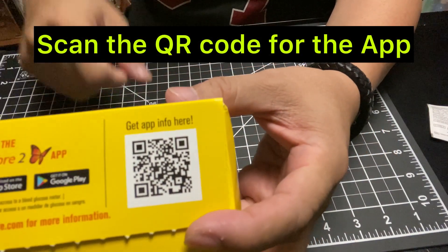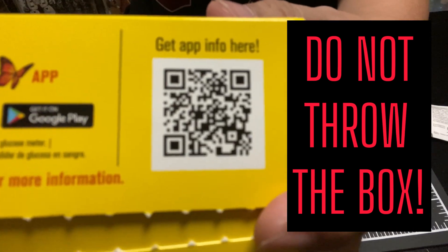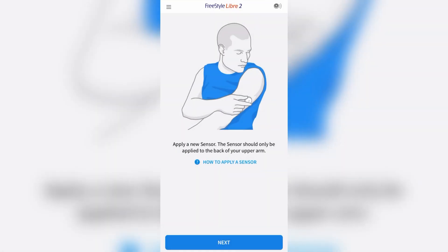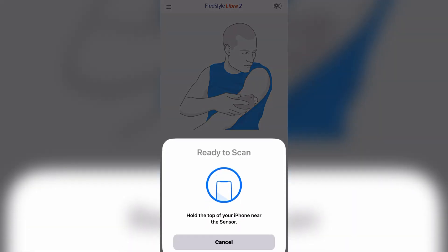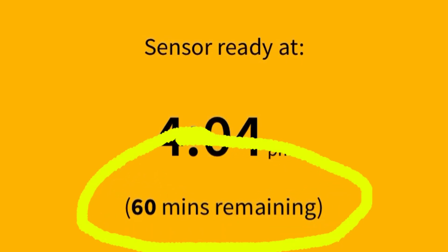Scan the QR code from the box to download the app. Do not throw away the box or the plastic parts — you will use these to dispose of the probe sensor part. The app will ask you to scan the sensor and it will take 60 minutes for the initial reading.